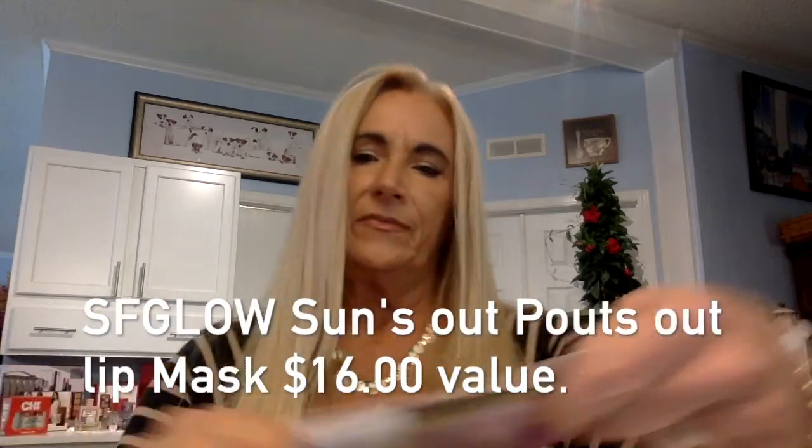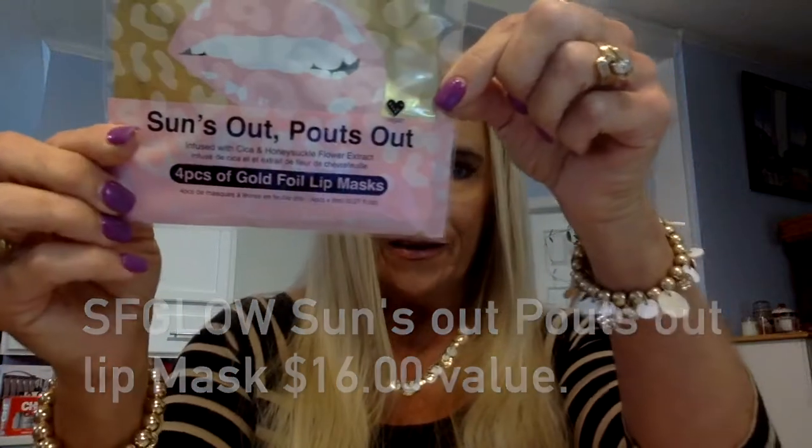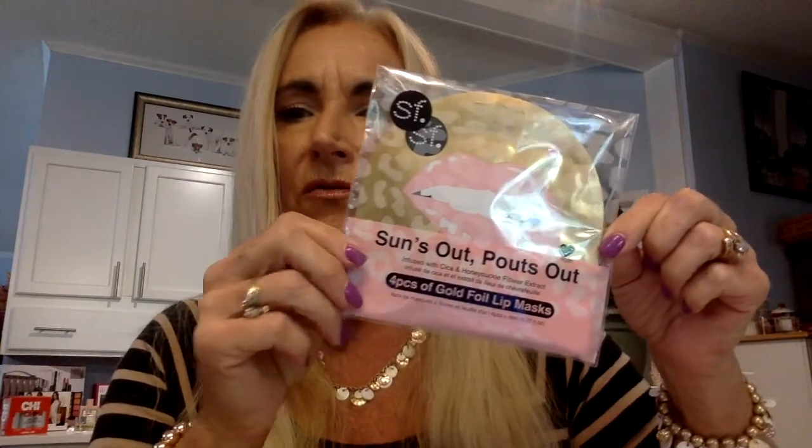On to the next product — 'suns out, pouts out': four pieces of gold foil lip mask! I could really use this. It says 'kiss dry lips goodbye — botanical extracts deeply hydrate and condition the lips for a smoother pout in minutes.' That sounds wonderful, and it's not a duplication. This was $16.